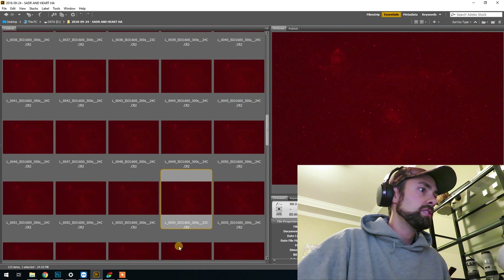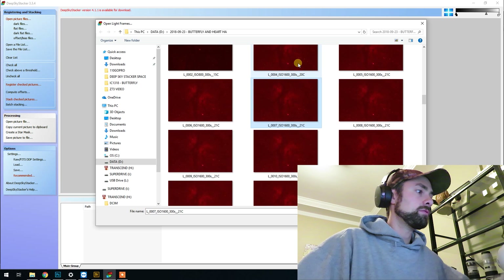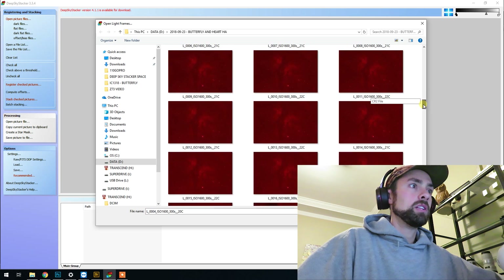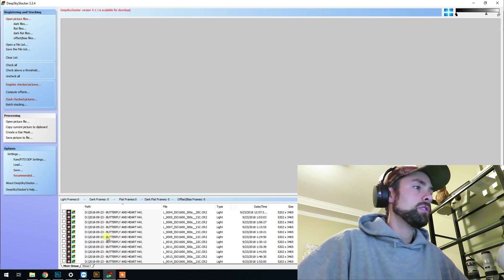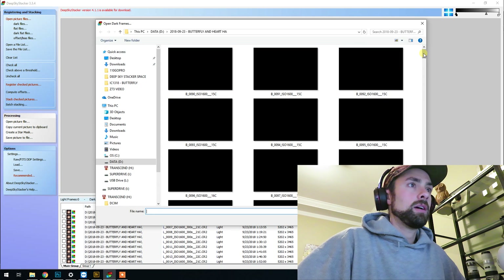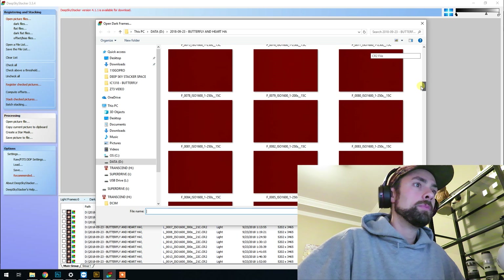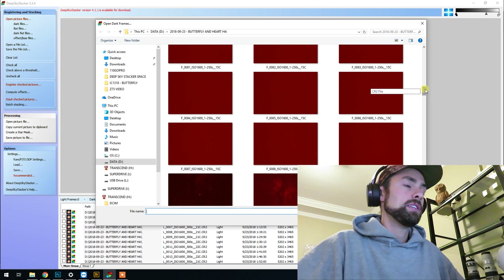I'll take these images into DeepSkyStacker, which I've got open here. I'll open my light frames — you can see where I ran into the trees with the Butterfly Nebula ones. Because I photographed it over two nights, I'll sort the light frames from each set into different groups with the darks. I also captured bias files and flats using Astrophotography Tool. If you don't know how to take flats, I have a video about that — the white t-shirt method.